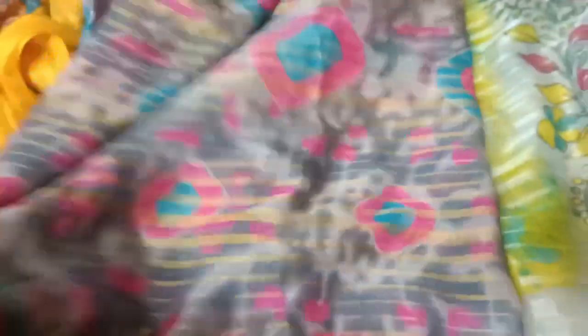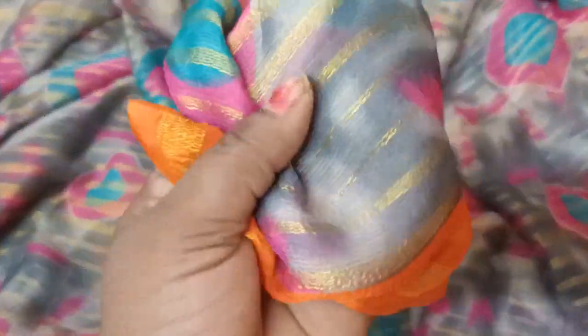You can see red color pattern. This is a gray-pink-orange color combination. This is a blouse and a blouse. The fabric is very soft and very lightweight. This is an orange color. This is a silver and green pattern.